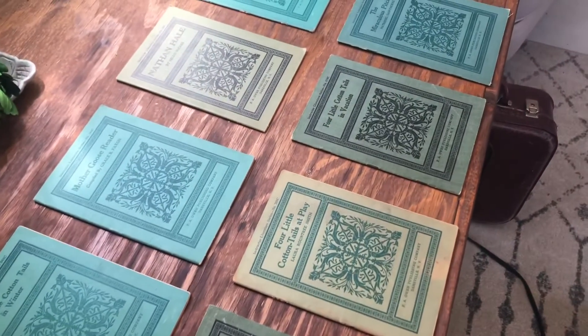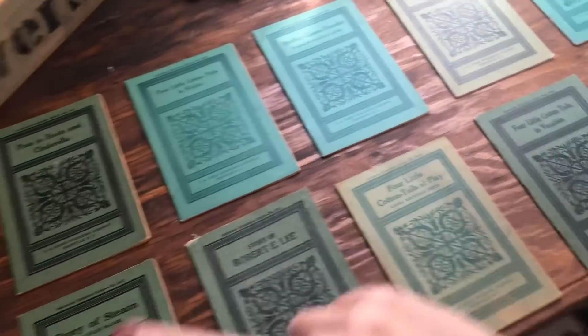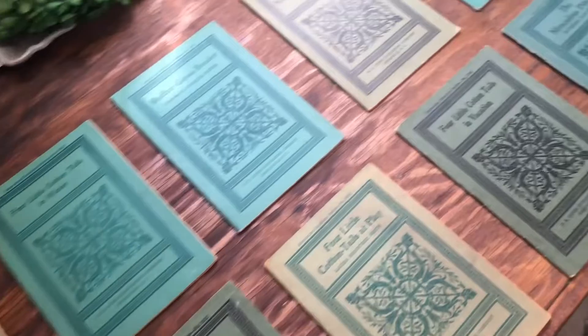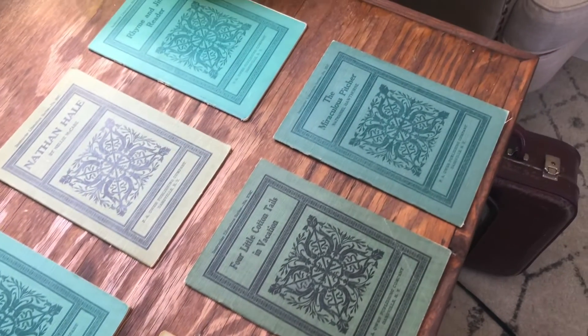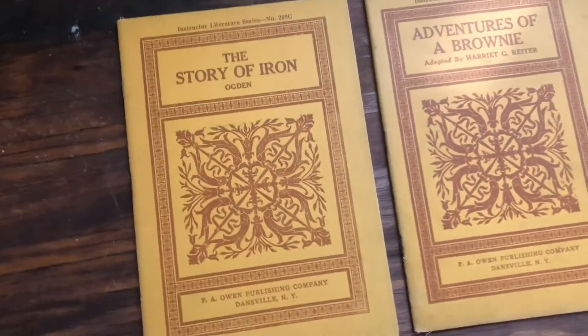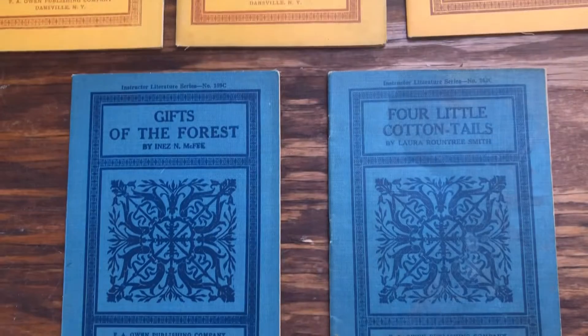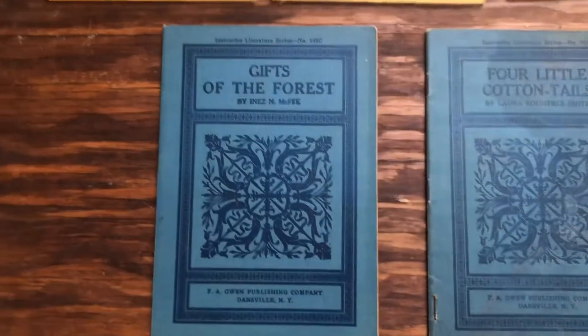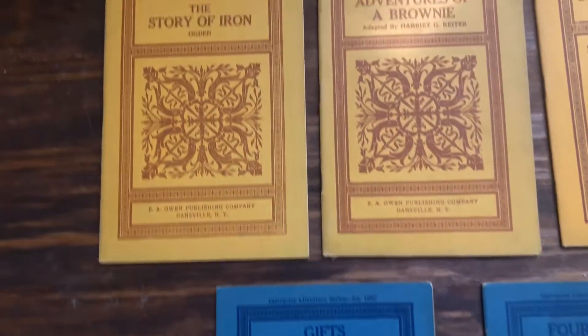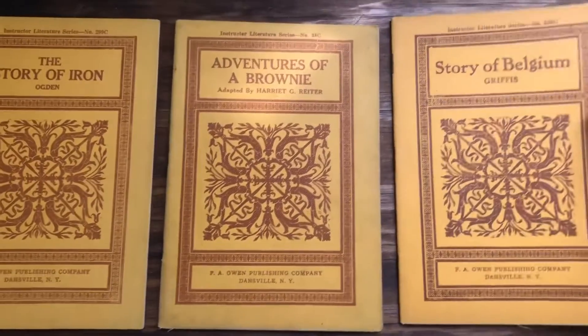I'll have ten green ones available. Let's move on to yellow and blue. I've lined them up together: the Story of Iron, the Adventures of a Brownie, Story of Belgium, Four Little Cotton Tails, and Gifts of the Forest. I thought I would take you inside a couple of them just so you can get an idea of what they're like.